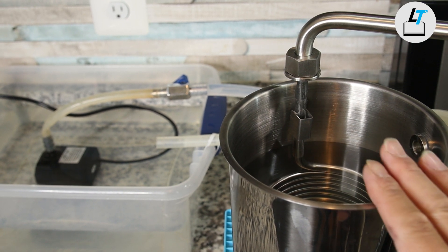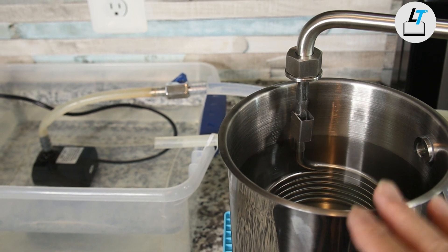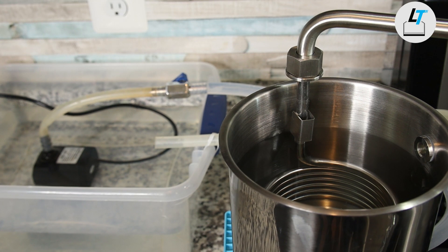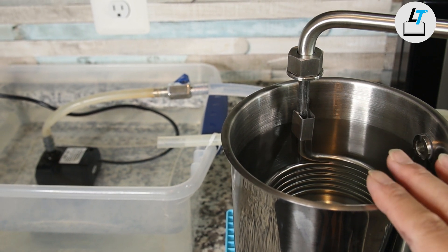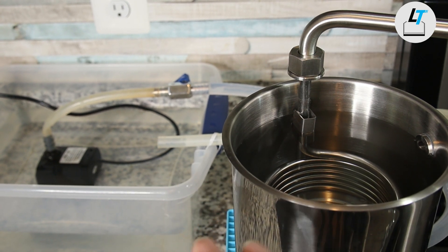When doing the distillation, the cooling water takes away the heat so you can condense the steam into liquid. When you collect more hydrosol, you're going to need a larger bucket with more cooling water.